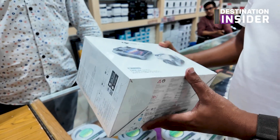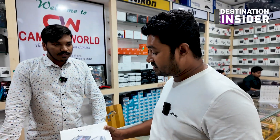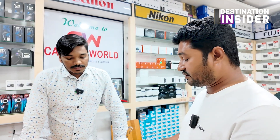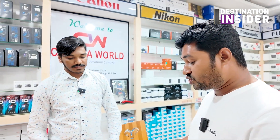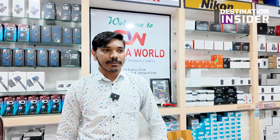This is a Fly More Combo, right? Yes. Let's talk about the technical details. It's the standard package — 3 batteries, fly time, and Pro battery pack. This is totally 3 variants. The first has 1 battery available, with a remote control and 1 battery.